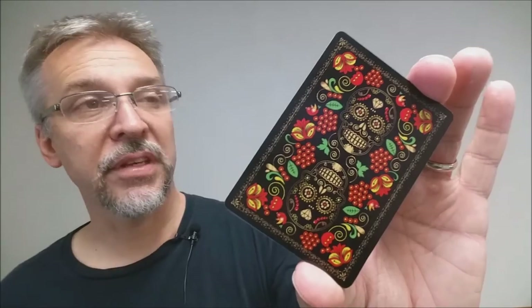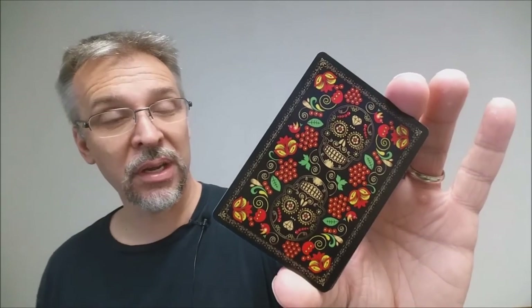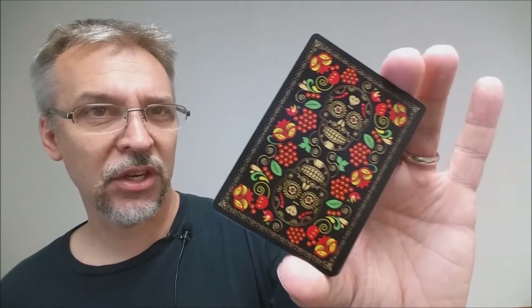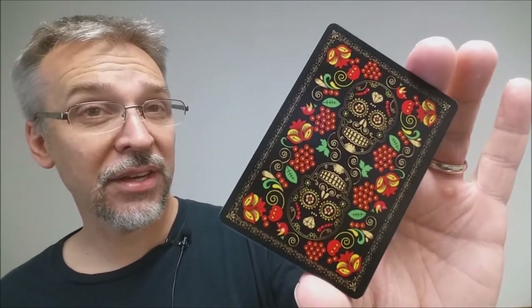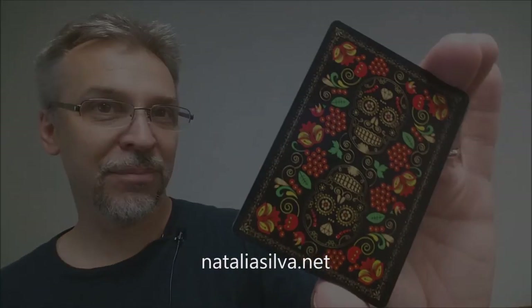That is a quick overview of the Calaveras de Azucar playing cards, currently a project on Kickstarter. If you like Natalia Silva's artwork and think this is a beautiful deck — especially if you collect other calaveras decks — definitely head to Kickstarter and pledge your support. If you want to learn more about Natalia Silva or her work, you can find her at nataliasilva.net. Thanks, bye.